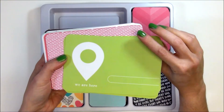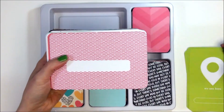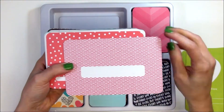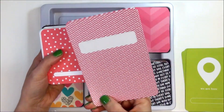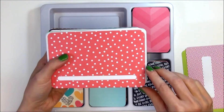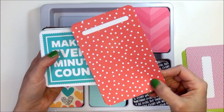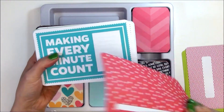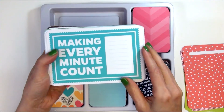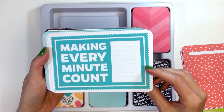I already like this first one — it says 'We Are Here' with a geo tag, and that is the other side. This is a really fun pattern, red and white. I love the red and white polka dots — it's a really universal card you can use for a lot of things. I love that it has the little spot for writing in a date or journaling.